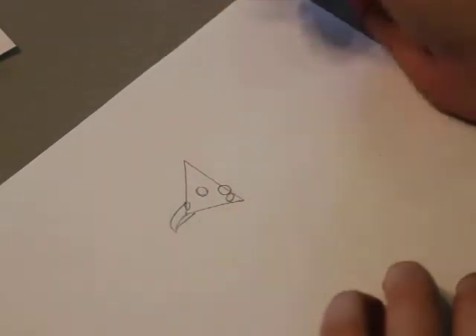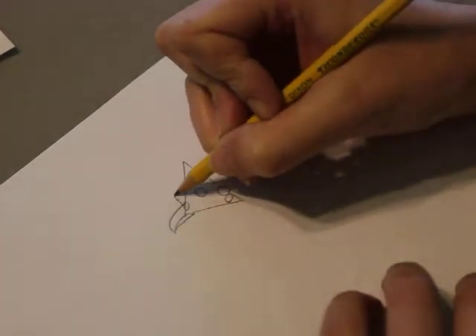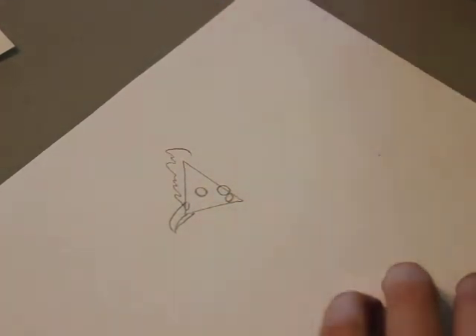Next we're going to add the comb. And these can look like a variety of different things, so just kind of go a little wobbly up and down, just like that.